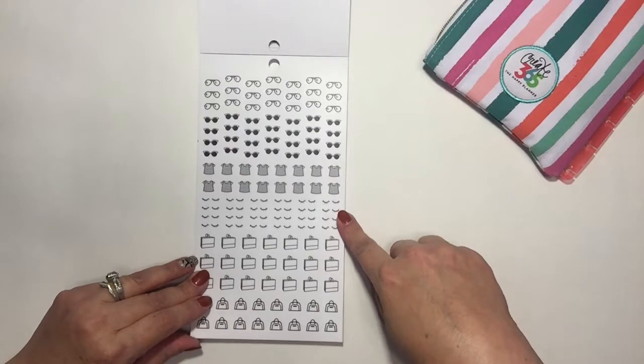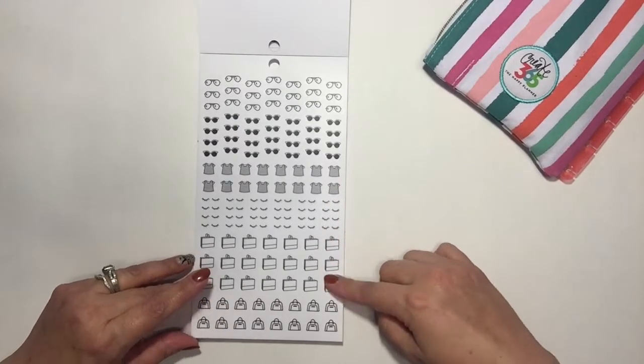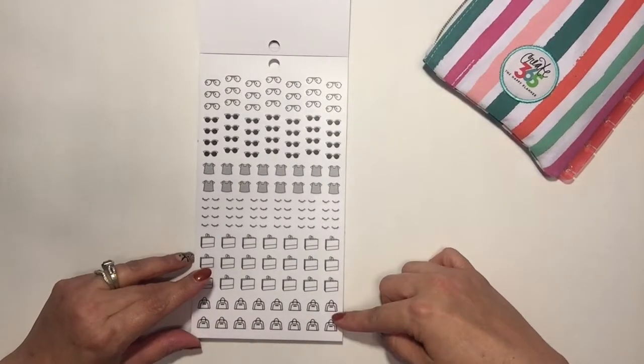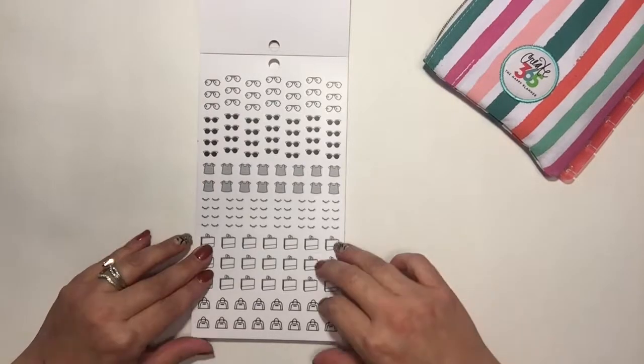The little eyelashes are just cute — I like that. And then there's what looks like a shopping bag, and then this looks more like a tote bag.